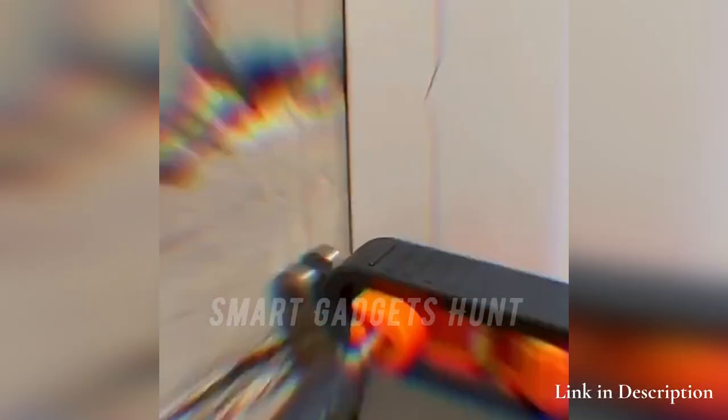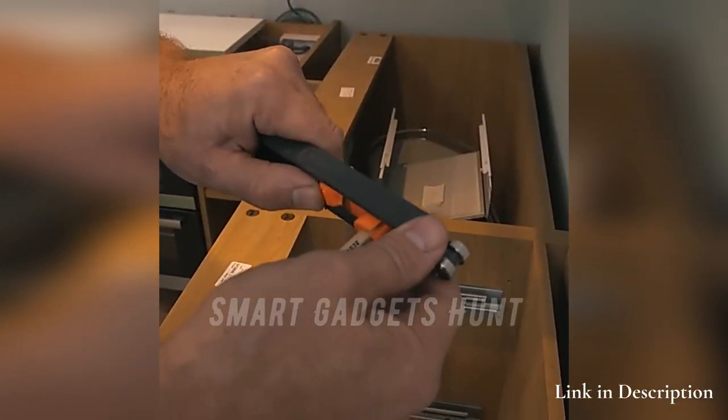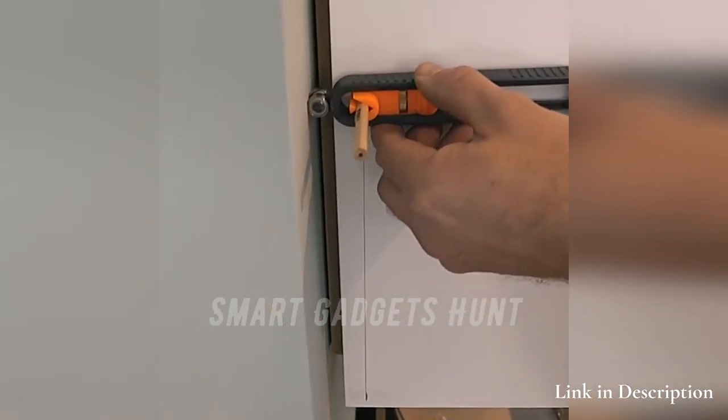The precise contour gauge is suitable for woodworking, auto body, auto metal sheet, stainless steel, or any job of contour duplication. Ideal for tile fitting, laminate and carpet cutting, ceramic and tool mold taking, etc.